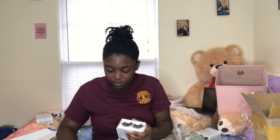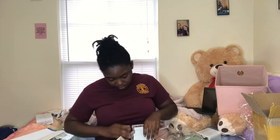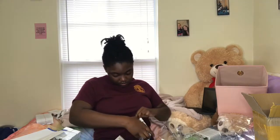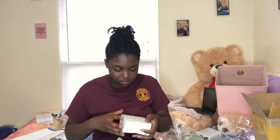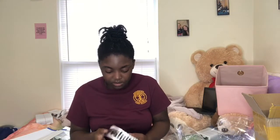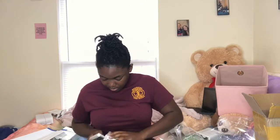Then here comes some more. Getting another rubber band. These are going to be packaged. This is 11.